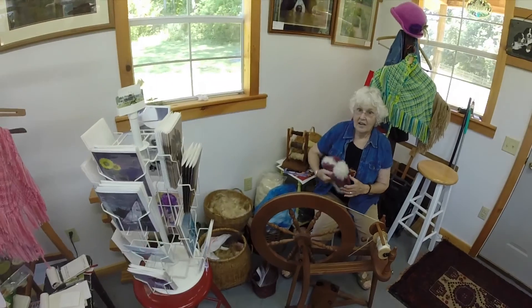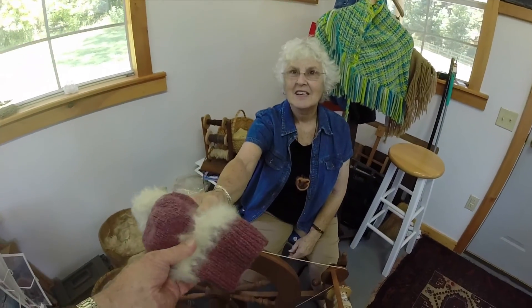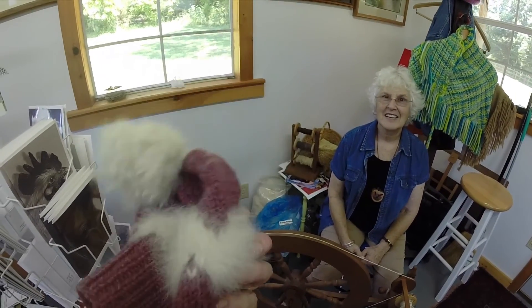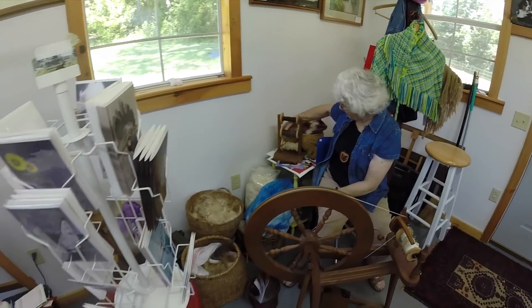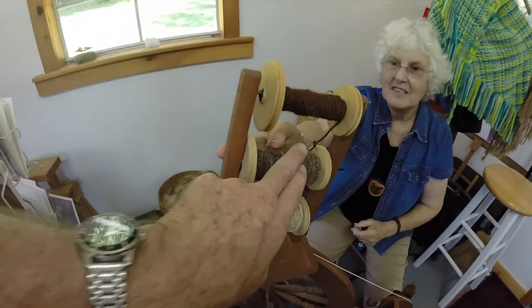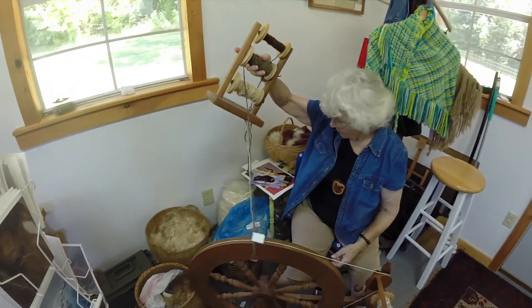Feel this white fiber. That's from a Samoyed dog. Really? Yup. It shows you what you can do. Now this fiber right here is from a muskox. Feel that? And that is very expensive.